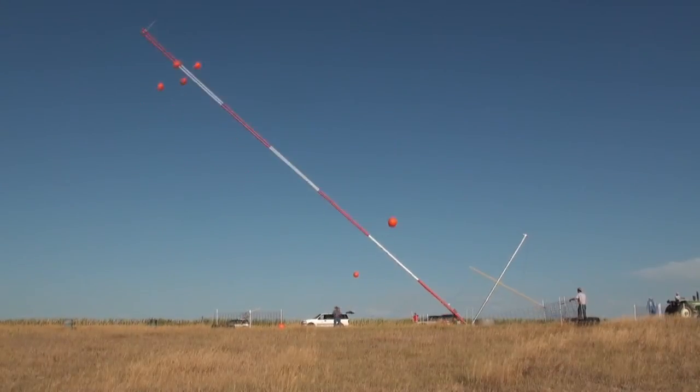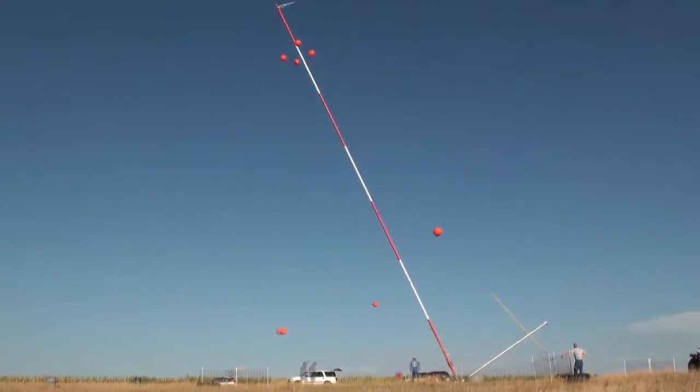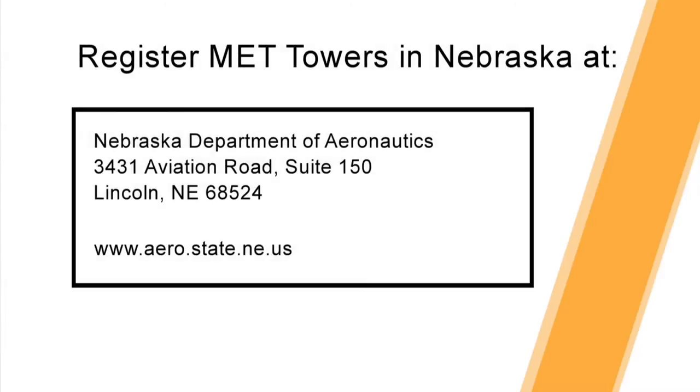You should follow your MET Tower Manual's instructions to raise your MET tower again. It's important to remember to register all MET towers with the State Department of Aeronautics. In the state of Nebraska, law requires this.